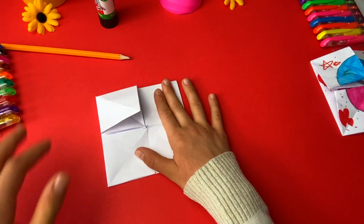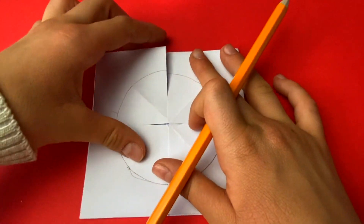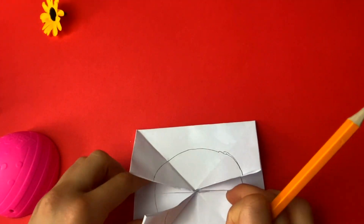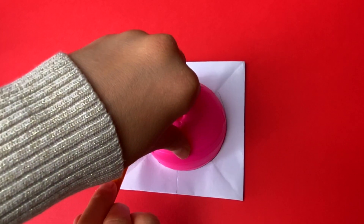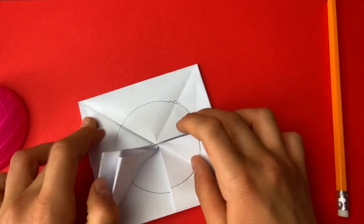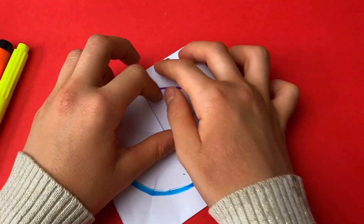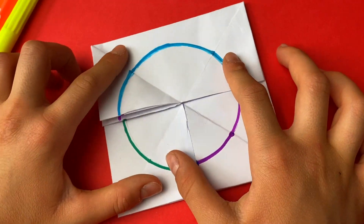Now you just draw the face. There should be three sides that you made a circle of and now you just draw the face. I've drawn the circle for the face and now I'm going to draw different emotions for the face, like happy and sad.